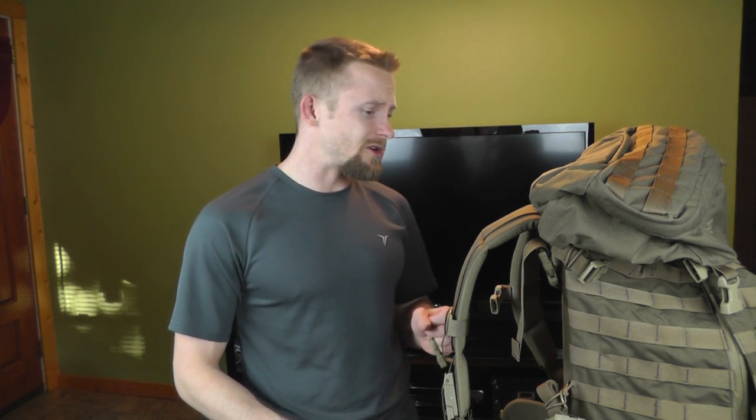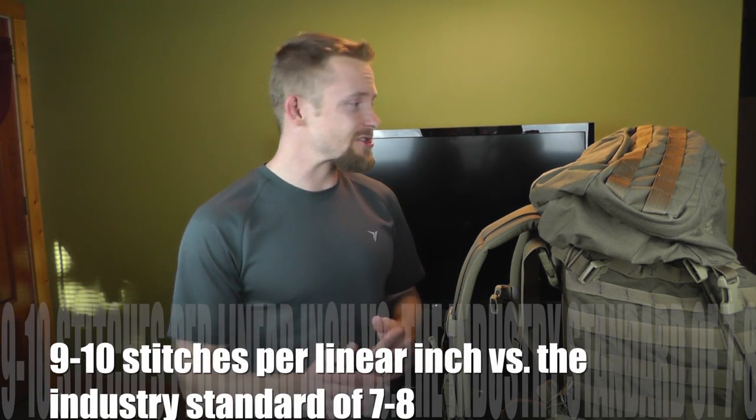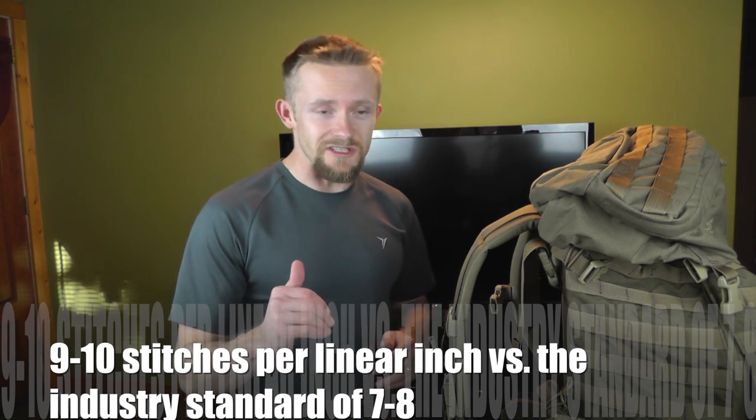So you guys have seen the features — let's go over some of the specs. This is a 54-liter pack and you can usually find it in short, regular, and large. It comes in at 6.8 pounds, so it's not super heavy. It's made from 725D Cordura material — definitely bombproof and super strong. It is Arcteryx quality, so you know right from the get-go it's going to be stronger than your average pack. They always go above and beyond with their stitching and craftsmanship, giving you more stitches than you'd get with an average pack. Pretty impressive — I'm definitely a big fan of Arcteryx.